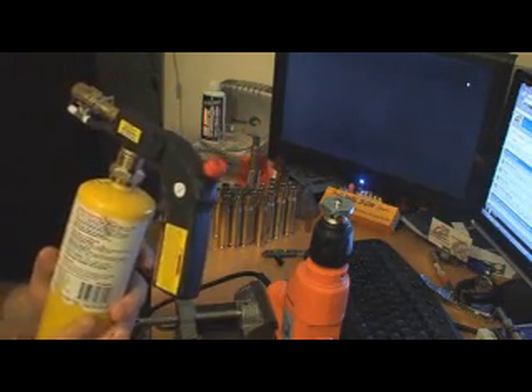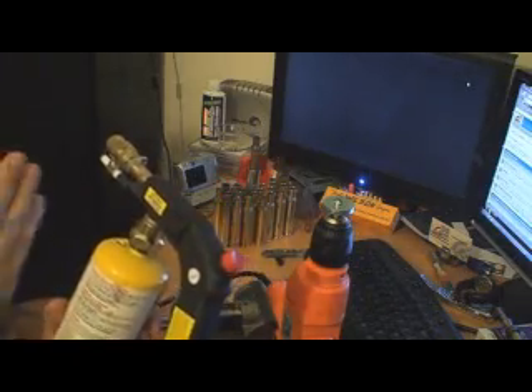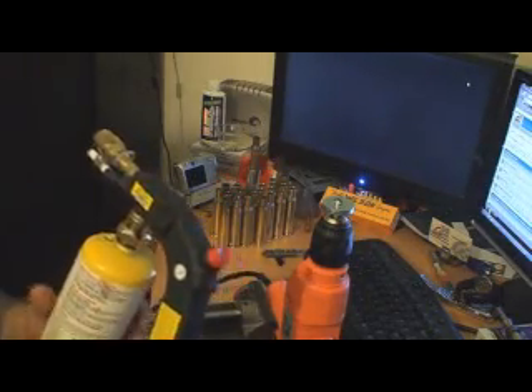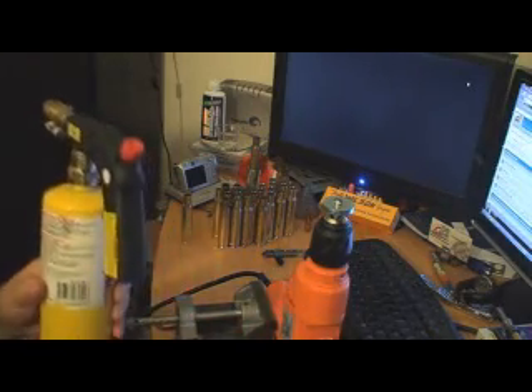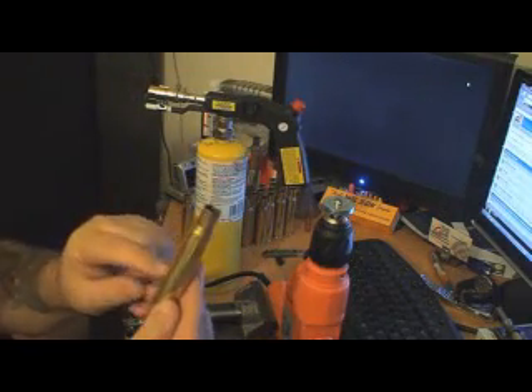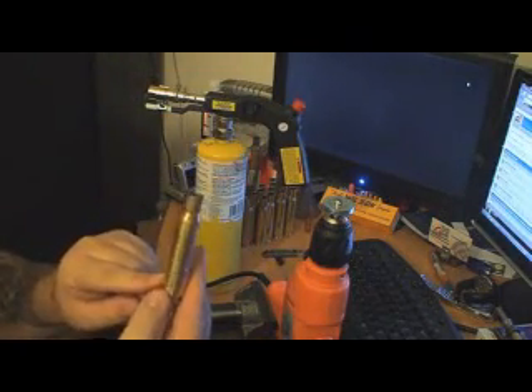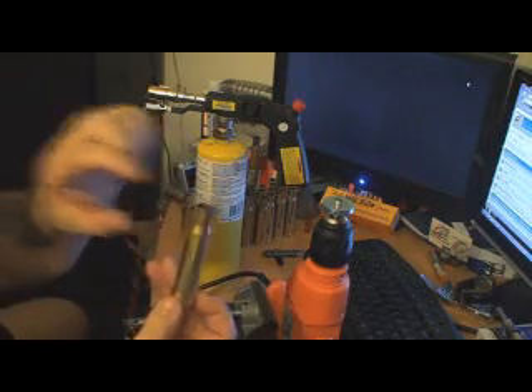Map gas runs a lot hotter, so I can get more consistent timing because with the butane the flame was fluctuating. In this situation I only have to have it on for a few seconds and it does the job, so that the case neck itself gets all the heat and there's no heat transferred down into the head of the brass case. We only want to anneal this section.